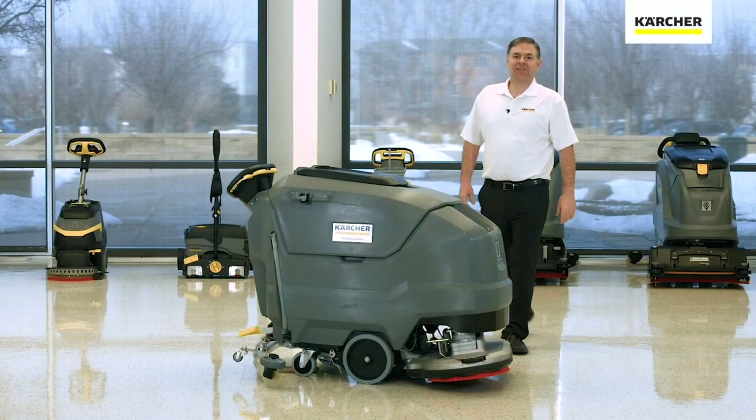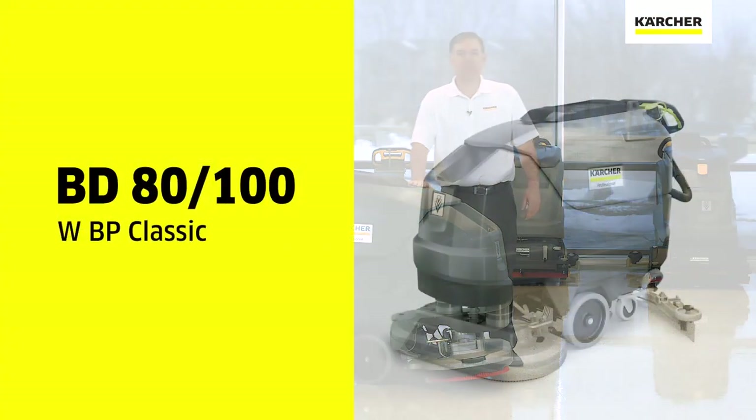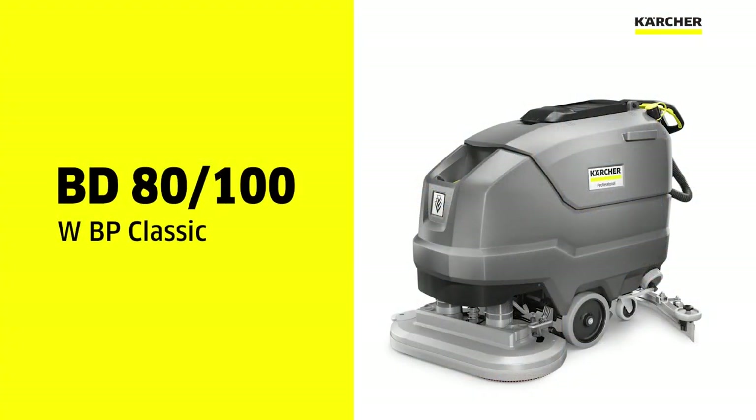Hi, I'm Jordan with Karcher. Today I'd like to talk to you about some of the features and benefits of the BD-80100 Auto Scrubber.